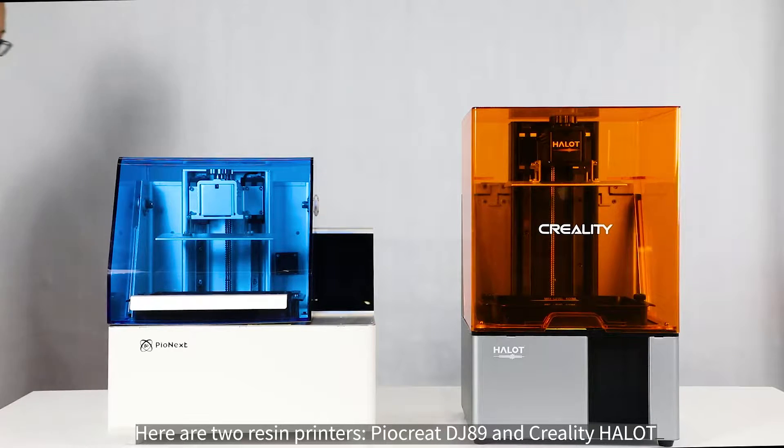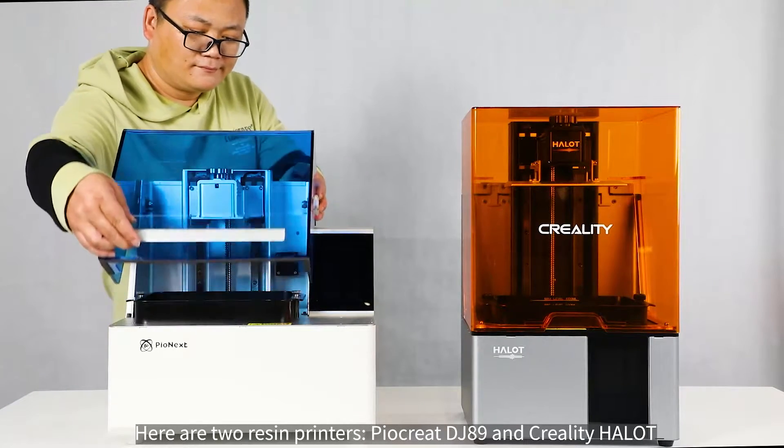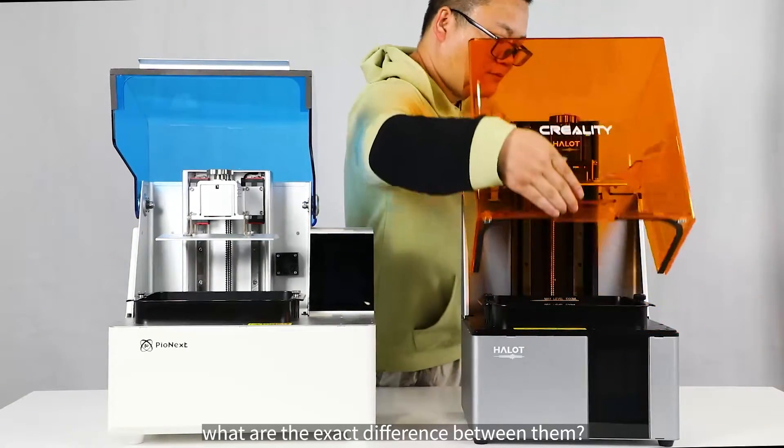Here are two resin printers: the Pyakreat DJ-89 and the Creality HALOT. What are the exact differences between them?